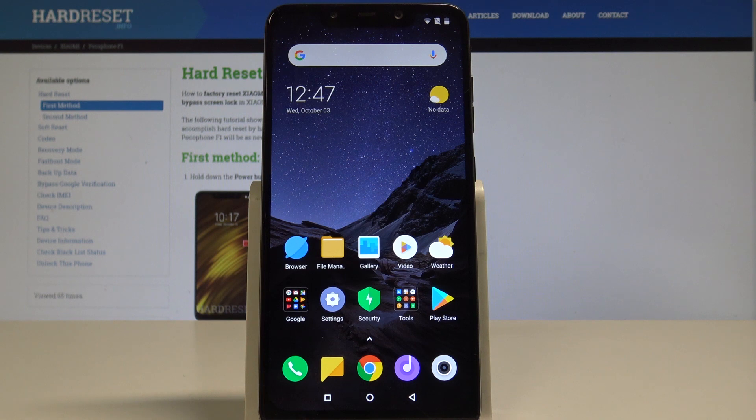Here I have the Xiaomi Pocophone F1, and let me show you how to check the IMEI and serial number on this device.